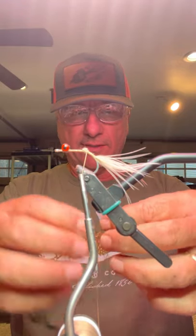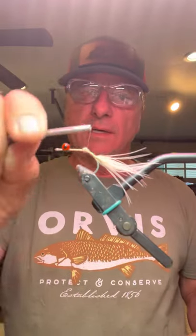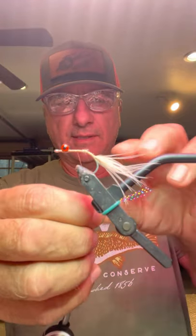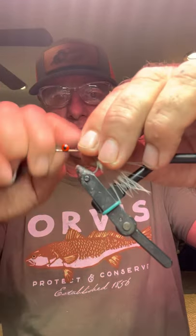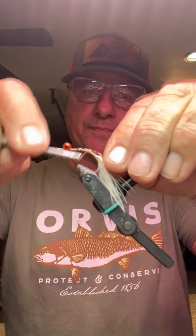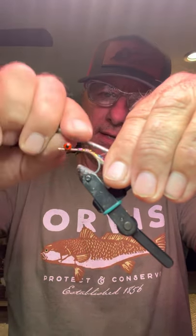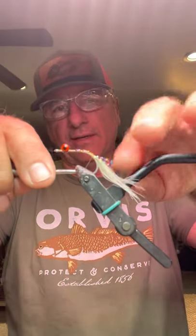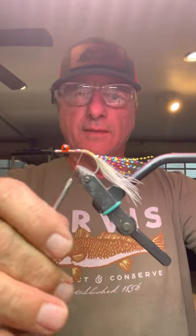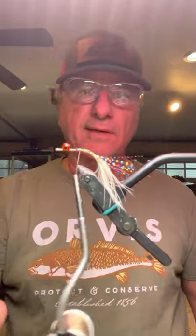This is going to be a natural colored pattern. Chartreuse is probably the most all-around effective color if you're in doubt — that's always a good one to start with. I'm just going to tie this flash, folded around the thread, and then back to the very end of that little platform I built, which keeps the materials pretty much pointing up as the fly rides upside down.